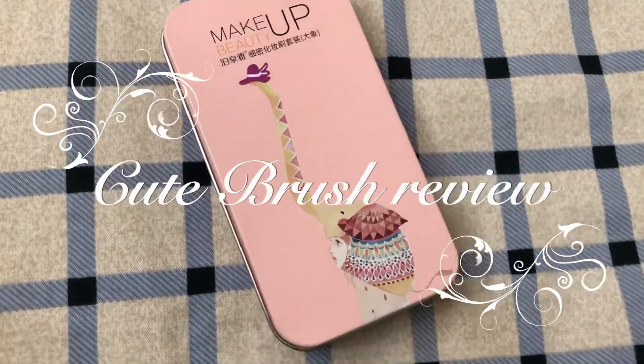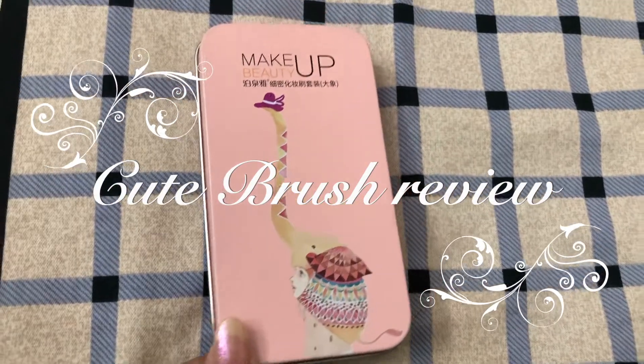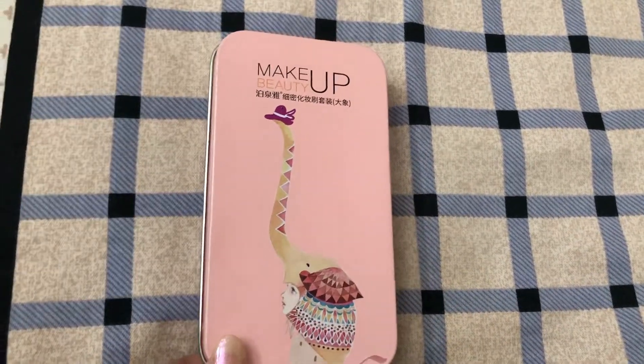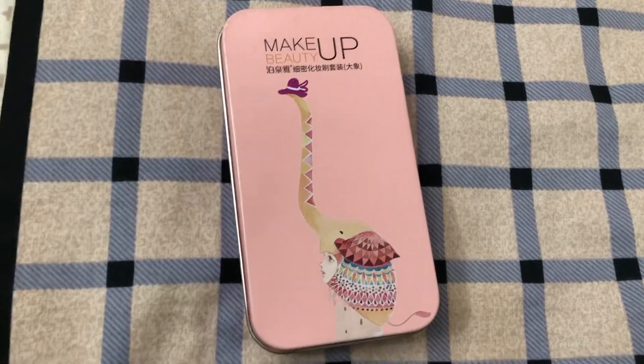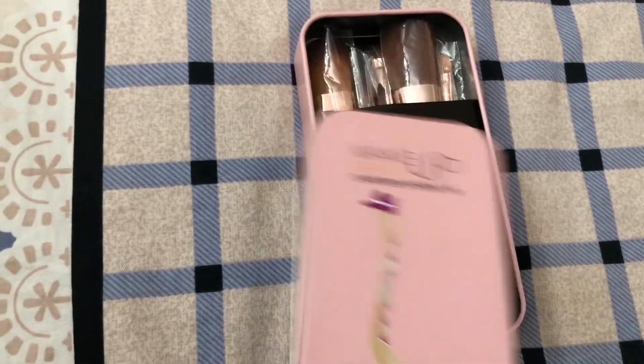Hey everyone, how are you? I'm going to review my cute makeup brush set. This is a Chinese brush set — the BioAqua Makeup Beauty Brush. This is a cute brush.